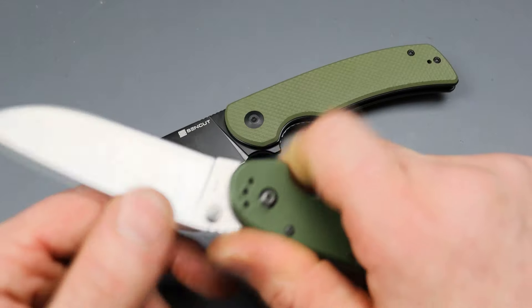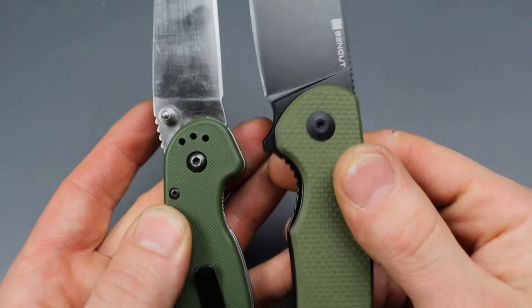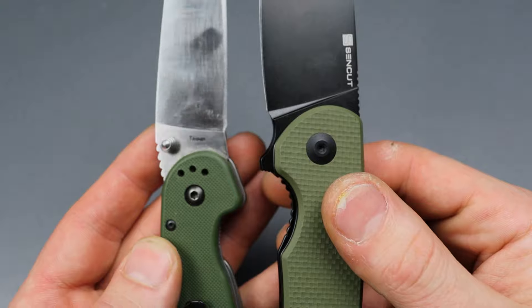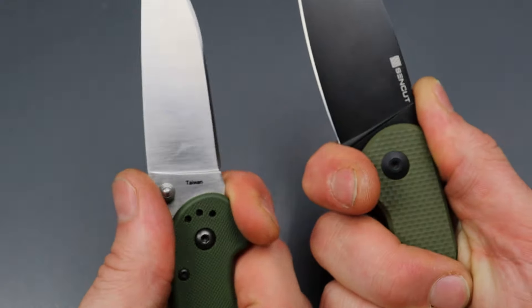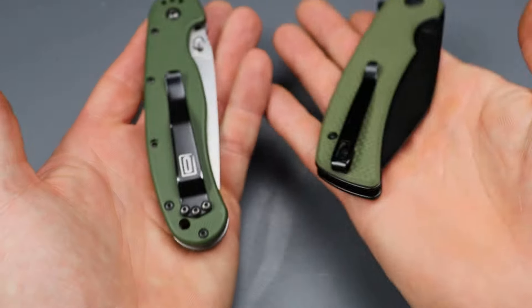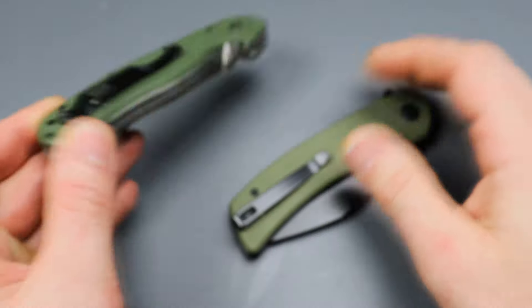The ergonomics are very similar between the two, and the choil areas are done in a very similar way. One has a flat spot while the other has the flipper tab — one small difference. Both have good access to the lock bar. The deep carry clip will be debatable, but I think the majority of people would prefer the deep carry clip.